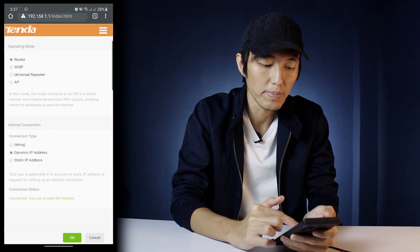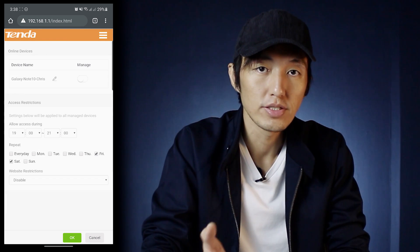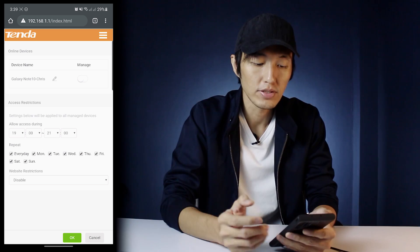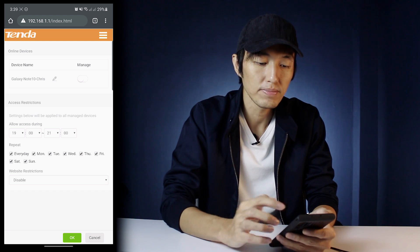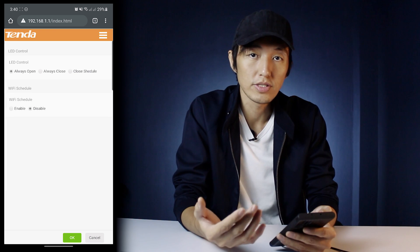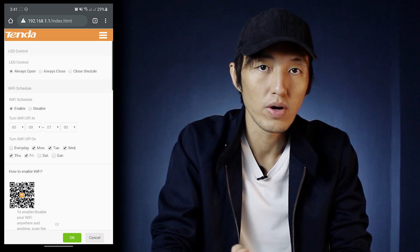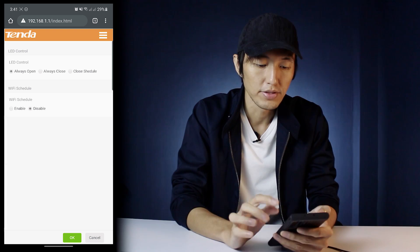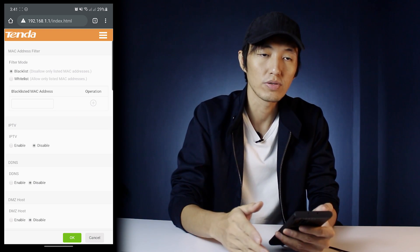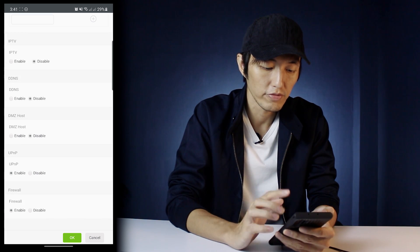You can also set a static IP address and bandwidth control. Parental controls — where you can set a schedule to allow your kids on when to access the internet and when to stop. You can set the date and the time on when you want to allow them to access the Wi-Fi. There's also a sleeping mode, which is where you set the LED control of the router, and a Wi-Fi schedule where you can turn on or off the Wi-Fi on a specific schedule. Then we go to Advanced — you can blacklist devices that you don't want connecting to your router — and IPTV. Currently it's all disabled. UPnP is enabled and Firewall is enabled.